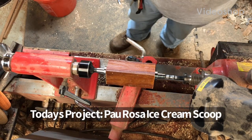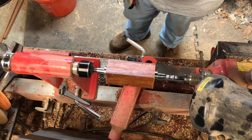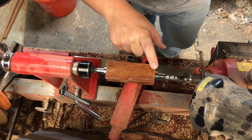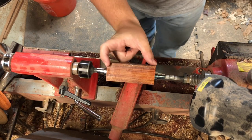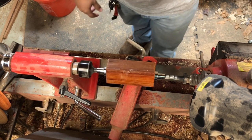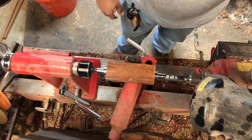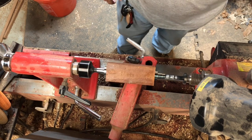Today we're gonna be making an ice cream scoop using one of the Penn State kits. This blank here is a piece of Pau Rosa — it is an inch and a half by inch and a half square, four inches long, and it has a 15/32nds hole drilled the whole way through it. You do need a pen mandrel and the bushings to turn the ice cream scoop.